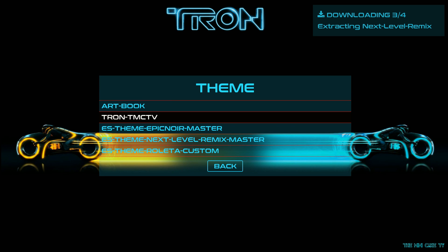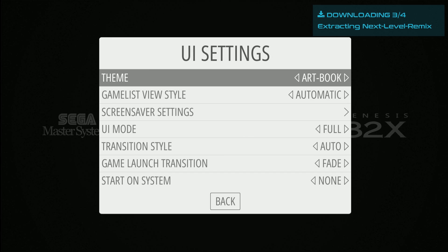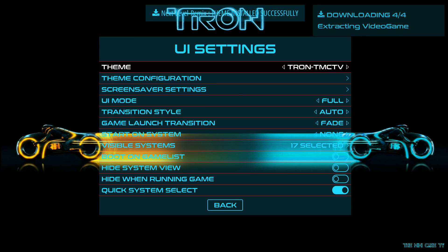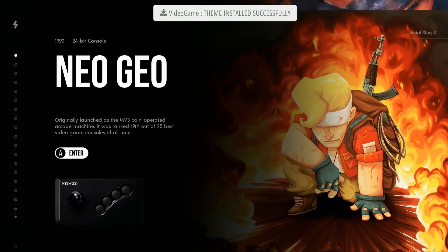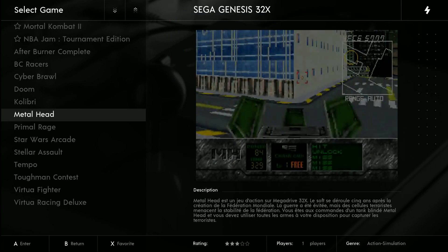Let's try a different theme really quick. Art Book — I'm not a huge fan. We never looked at Tron from when you get into a system; that's pretty cool. Epic Noir — ooh, that's actually really cool. And then when you go into a system... quite a long fade though between the video snaps.